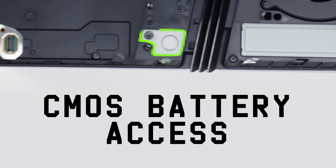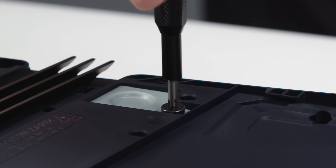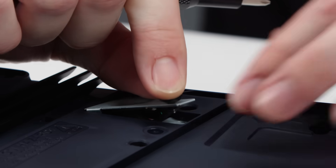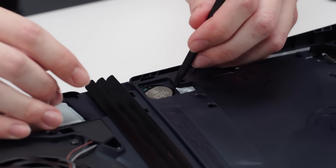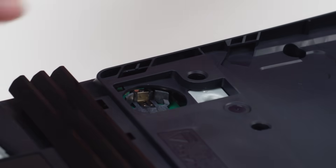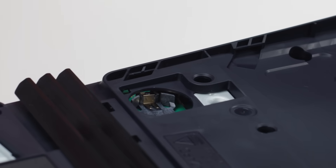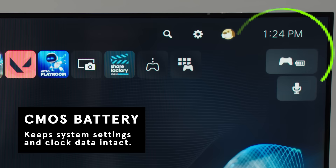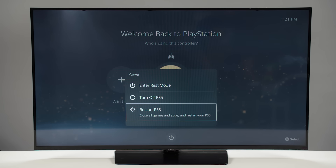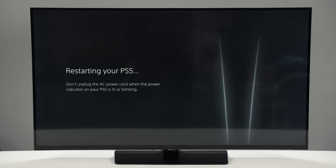Next, we're going to take off the CMOS Battery Bracket. A notable improvement in the PS5 Pro's design is the addition of a dedicated slot for easy access to the CMOS Battery. Located just below the removable faceplate, this compartment allows users to replace the CMOS Battery without disassembling the entire console. This small but essential component ensures the system settings and clock data remains intact, even when the console is unplugged for extended periods. It probably doesn't need to be replaced for 5 to 10 years, though.